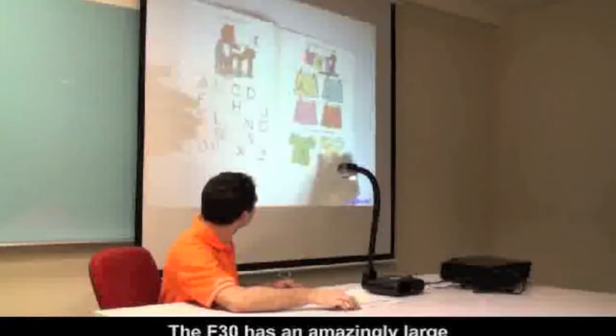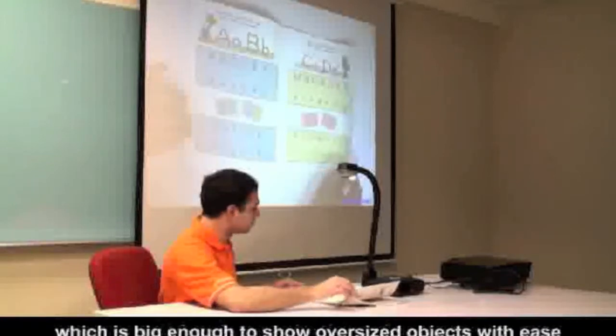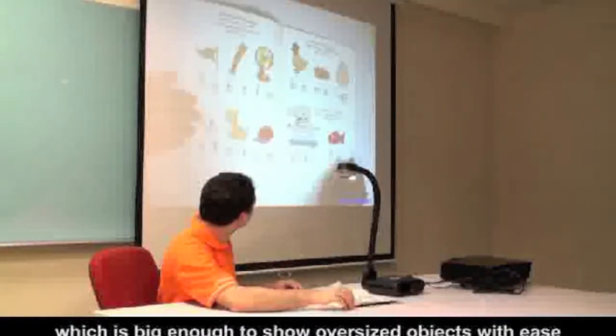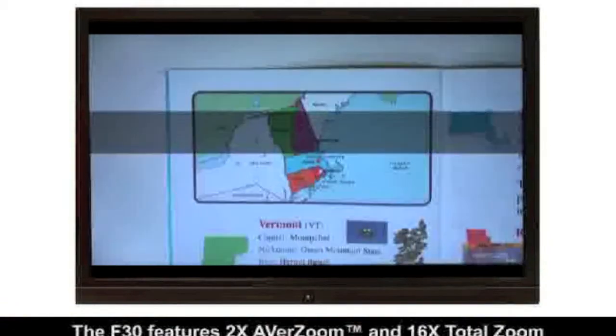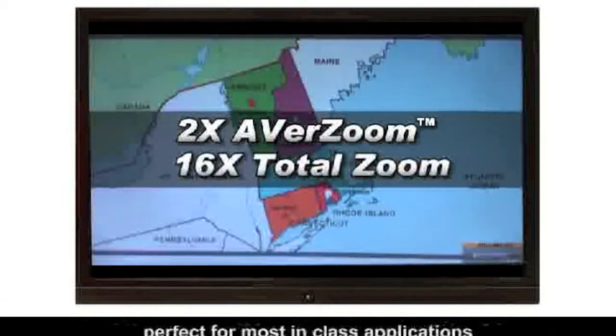The F-30 has an amazingly large A3 landscape-sized shooting area, which is big enough to show oversized objects with ease. The F-30 features 2x AverZoom and 16x TotalZoom, perfect for most in-class applications.